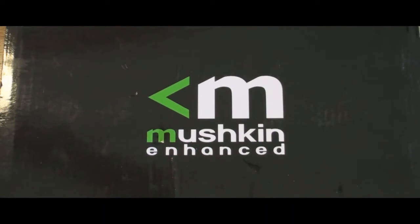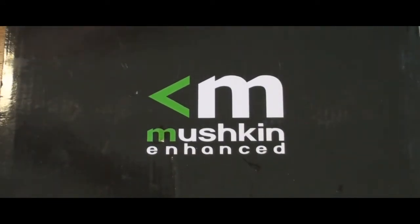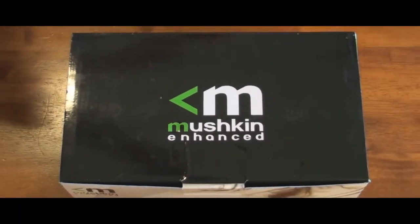Today I'm going to be doing an unboxing of a Mushkin product. I think everyone knows Mushkin mainly for their memory. I've owned their memory quite a bit, and I've also owned Corsair. While I like Corsair, I think sometimes there's a lot of hype dealing with their Dominator memory. I actually have better luck with Mushkin memory. So we're going to do a review today not on one of Mushkin's memory modules, but on their power supply.